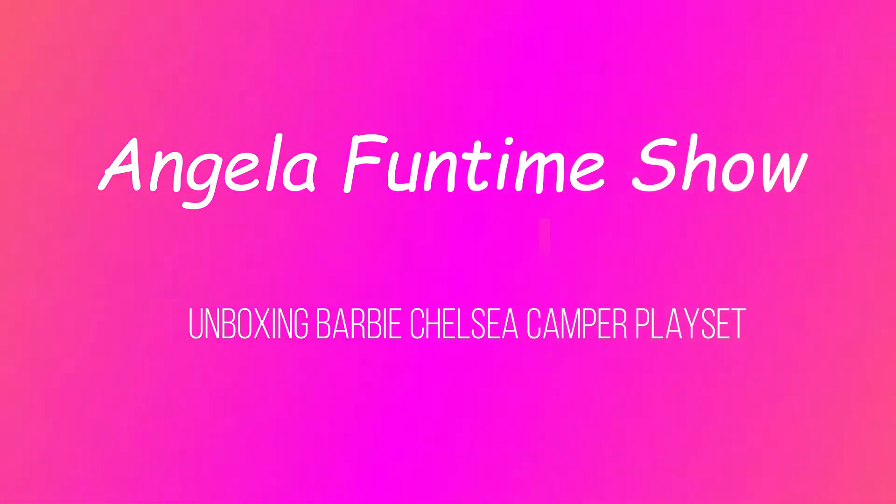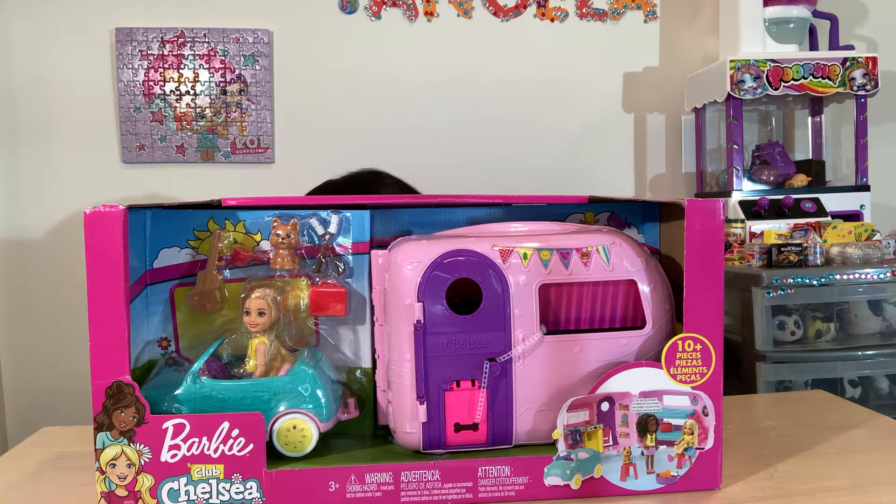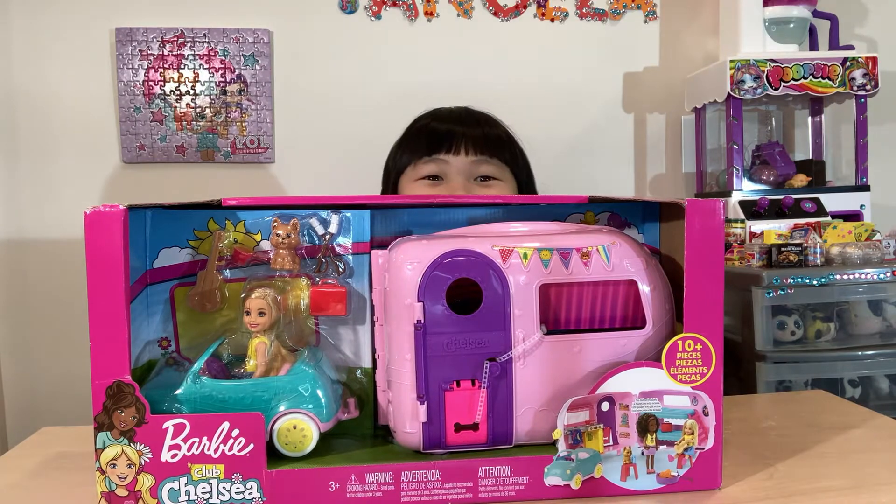Welcome to Angela's Funtime Show. Today, Angela will be unboxing Barbie Club Chelsea. Oh, this is a big toy.